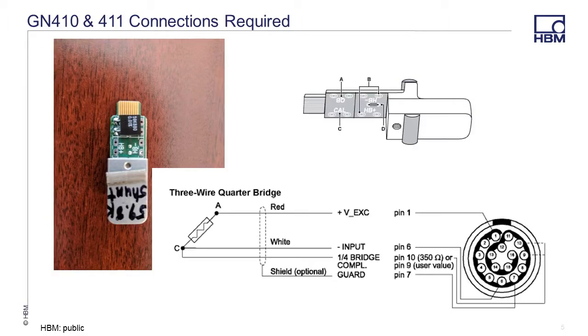To perform the shunt calibration, you will need to make some physical connections from the gauge back to the 16-pin limo connector on the GN410 and 411 card. Wiring in this connector is not easy and should not be attempted if you are not trained at soldering. However, if you can solder a strain gauge, you can solder this connector. Please see our other videos on soldering or strain gauge wiring if you would like a refresher.